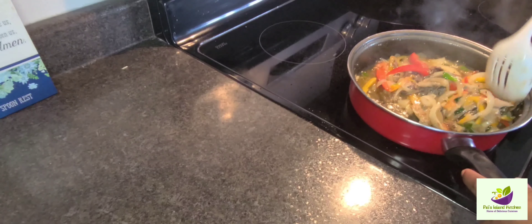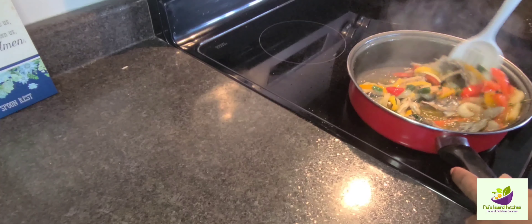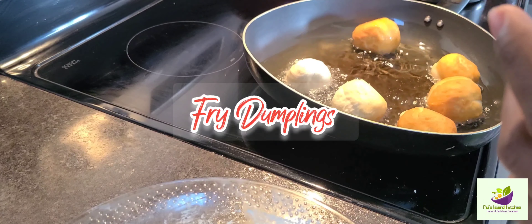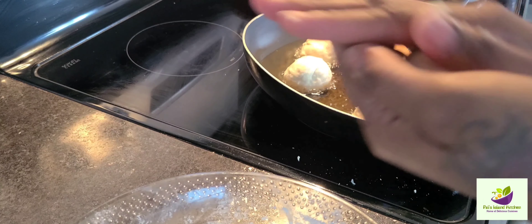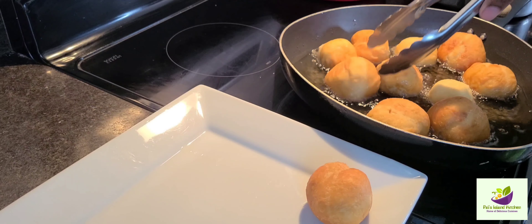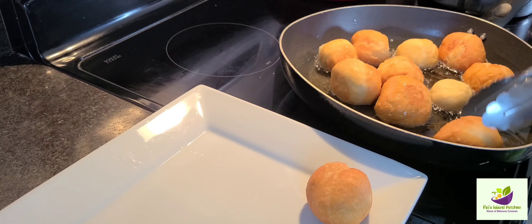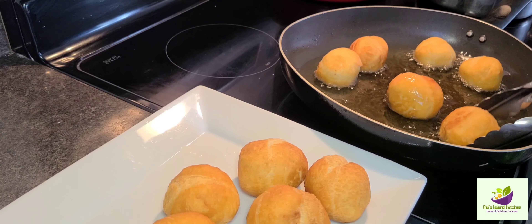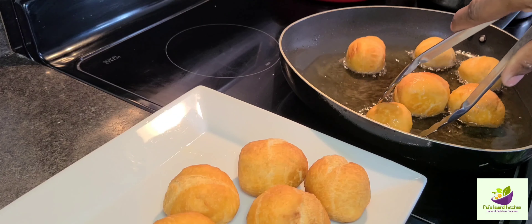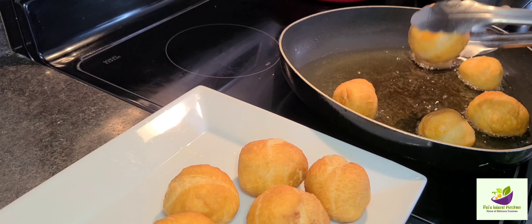You can also add some cajun seasoning if you like to spice it up a little bit more, but this is the version that I know how to do. Now we're going to switch over to our fried dumpling — the johnny cake. Don't touch it with your finger — get your fork! Look at them fried dumplings there, golden and crispy and nice. Crunchy on the outside, soft on the inside — hallelujah!